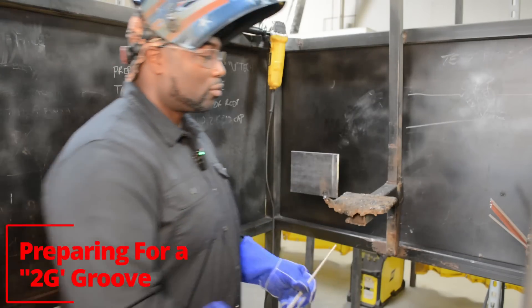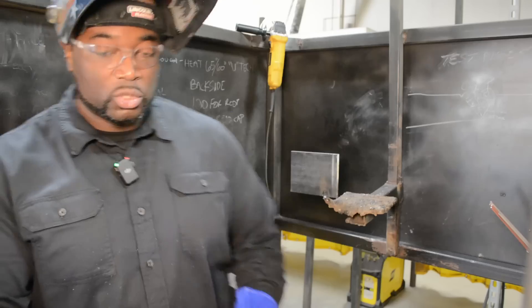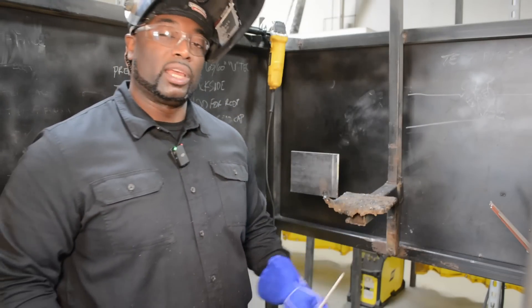Whenever you get ready to run a bead using a low hydrogen rod, you normally want to keep your amperage between 100 and 150. We currently have our amperage on 125. Anywhere between 100 and 150 is good when you're using the 1/8 inch rod.